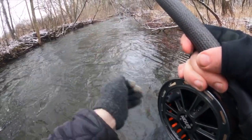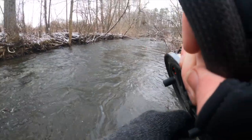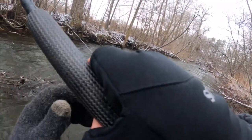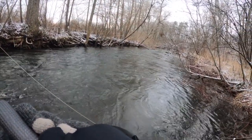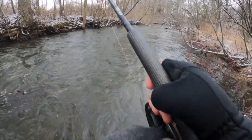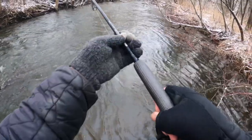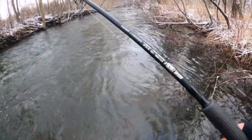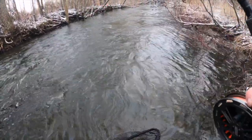It's got an eight pound leader so I'm just trying not to force it because I want it to come to the net. It's nice to have a buddy to net the fish.